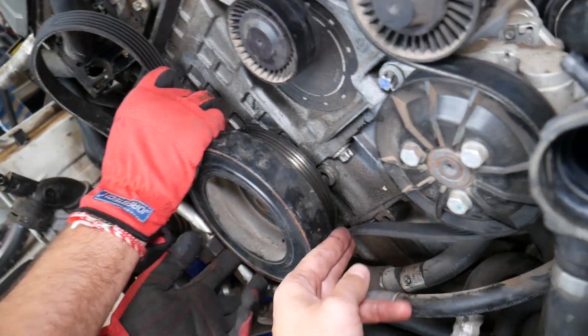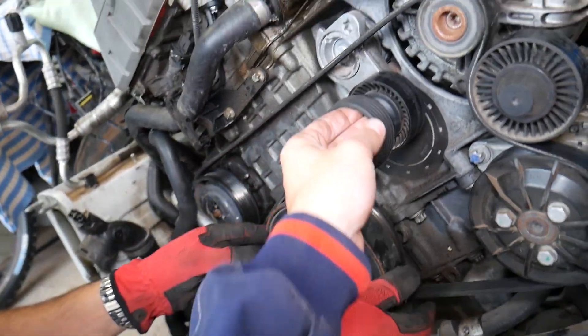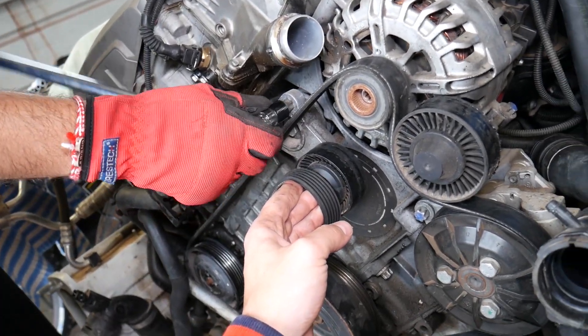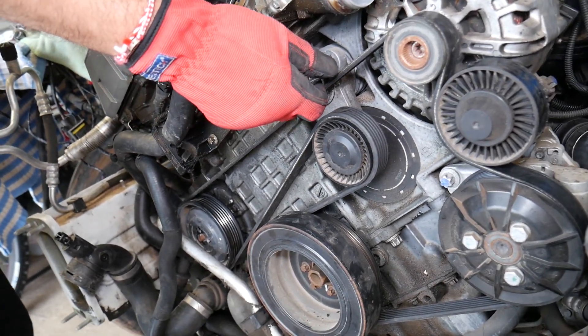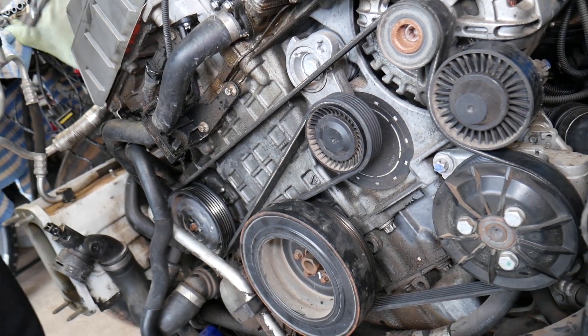Then go to the crankshaft pulley, and the tensioner pulley is last. Make sure everything is lining up on the crankshaft. One person will release the tensioner while we install it — and there you go, perfect! That's how you remove and install the serpentine belt. Hopefully the video was helpful. Thank you for watching, please subscribe to the channel for more help, and see you guys next time.